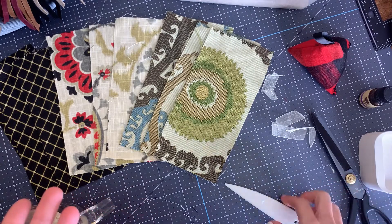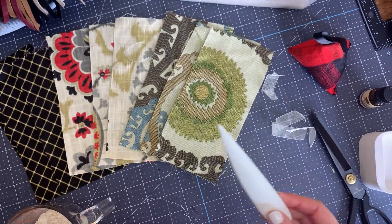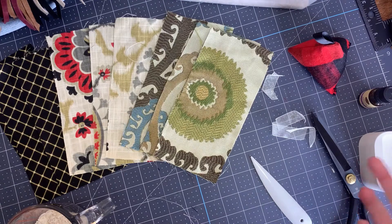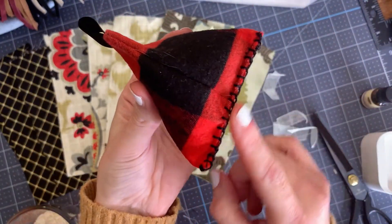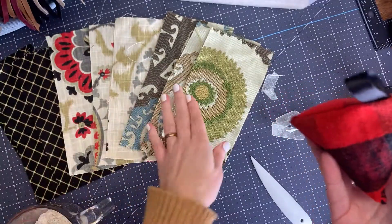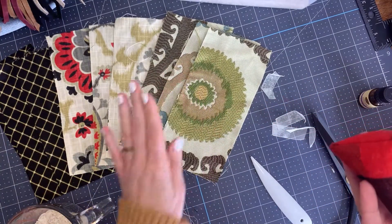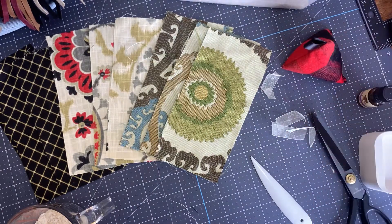Now, if you want to do anything more advanced, you can use a corner or point turner to get really sharp corners. You can even use embroidery thread to give it a nice little blanket stitch detail. But again, these are all up to you. The essentials are: at least eight-by-four fabric, a needle and thread, and something to fill it with. If you have that, that's the first step.